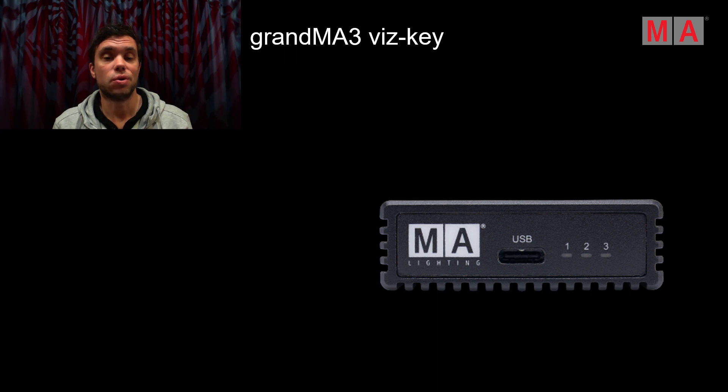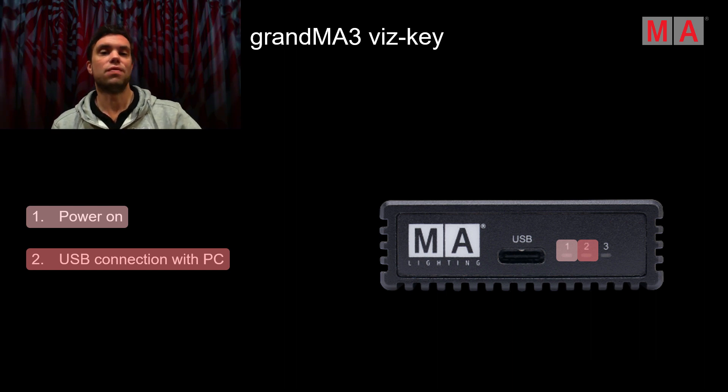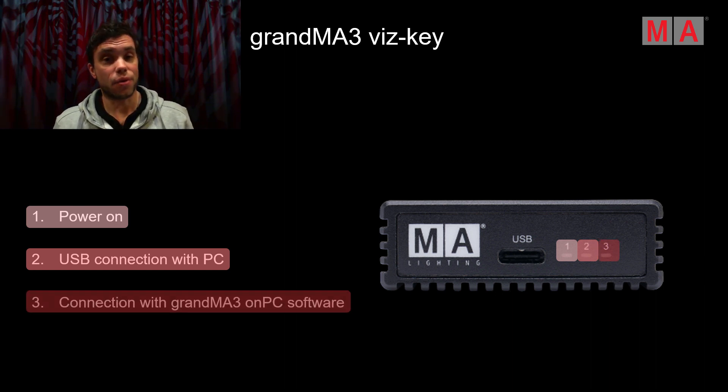Next to the functionality, let's also have a look at the device itself. You will find three different LEDs on the device. The first LED shows you that the Whiskey is connected to power — if you connect it to power, this LED will light up. The second LED shows you that there is a USB connection to a PC, so when you connect the device to a PC with your external visualization tool, the second LED will light up. The third LED shows you that you have a connection to a GrandMA3 on-PC software — whenever the Whiskey is connected to a computer running the on-PC software, the third LED will light up.